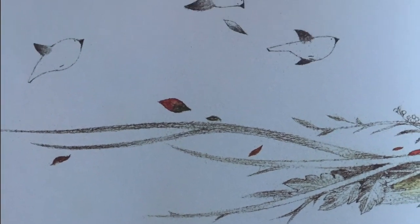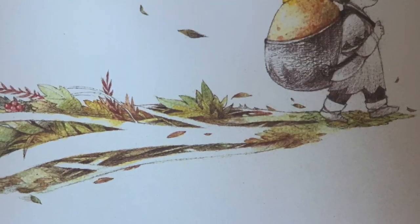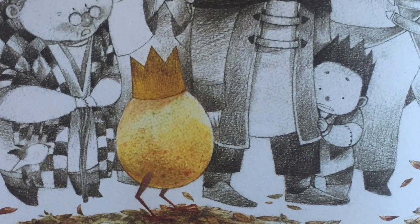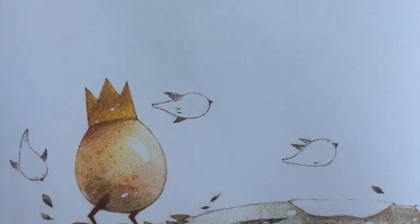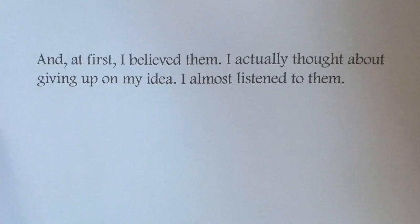It grew bigger and we became friends. I showed it to other people, even though I was afraid of what they would say. I was afraid that if people saw it, they would laugh at it. I was afraid they would think it was silly. And many of them did. They said it was no good. They said it was too weird. They said it was a waste of time and that it would never become anything.